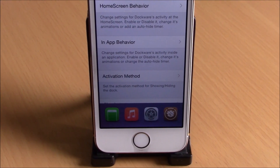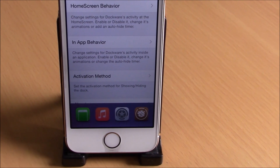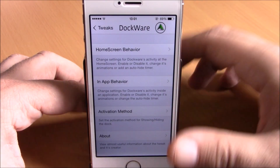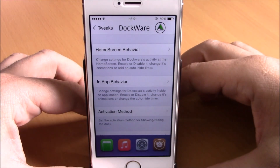What is up guys, this is our reviews. In this video I'm gonna show you a Cydia tweak called DockWear 2. This tweak will allow you to have access to your dock from anywhere on your device. All you have to do is set an activator gesture which you will use to open your dock. Here I have set the double tap on the status bar — if I double tap here you can see the dock will show up.